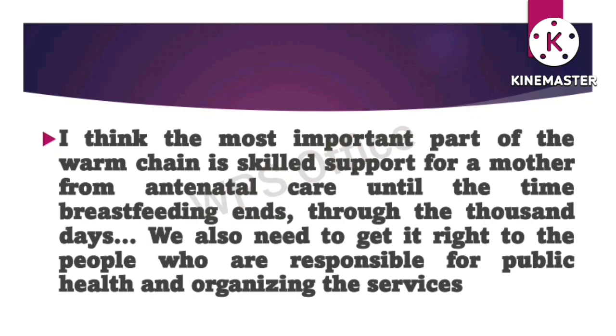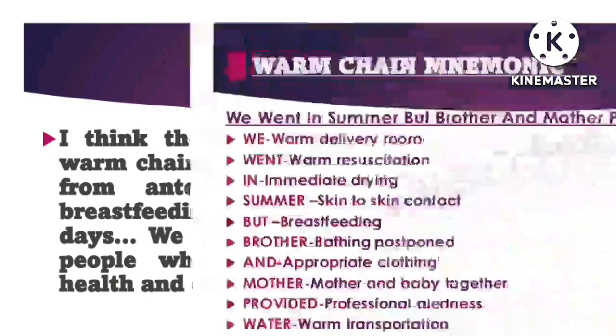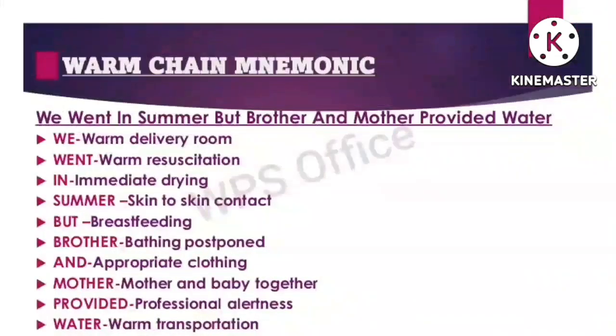You can easily memorize warm chain by a pneumonic: 'We went in summer but brother and mother provided water first.' W stands for warm delivery room, W for warm resuscitation, I for immediate drying, S for skin-to-skin contact, B for breastfeeding, Brother for bathing postponed, A for appropriate clothing, Mother for mother and baby togetherness, P for professional alertness, and Water for warm transportation.